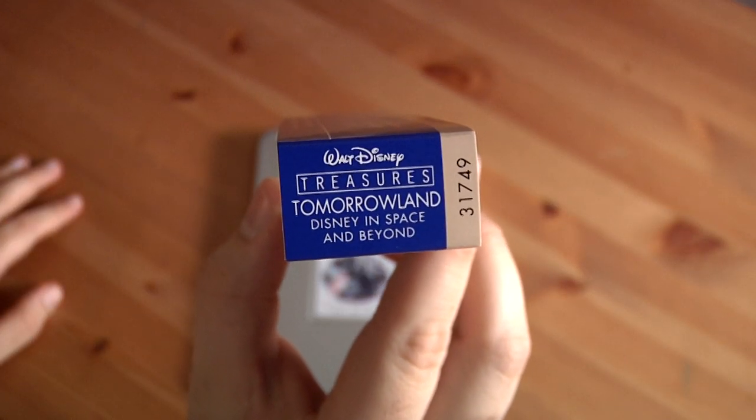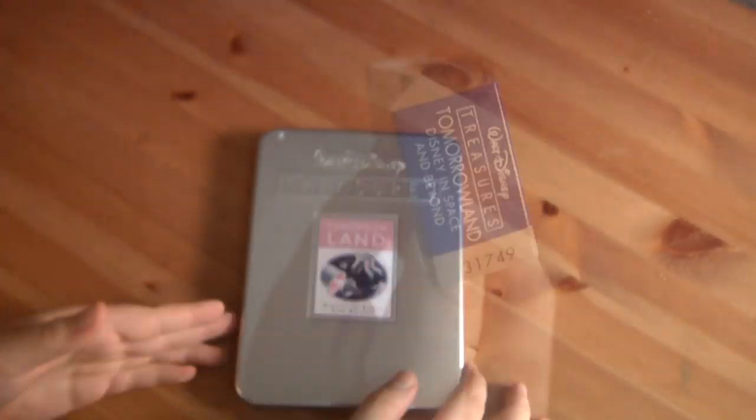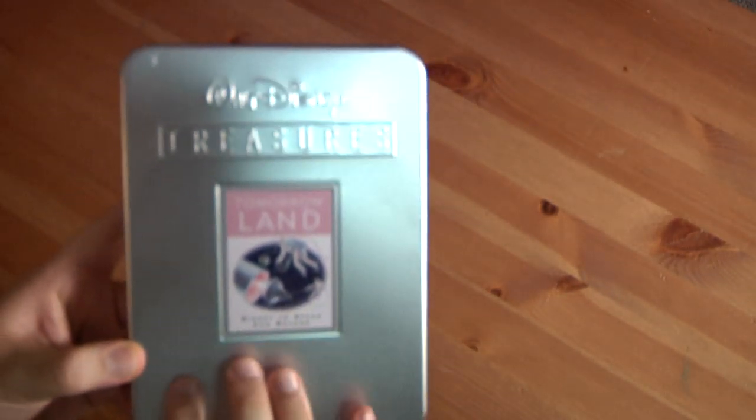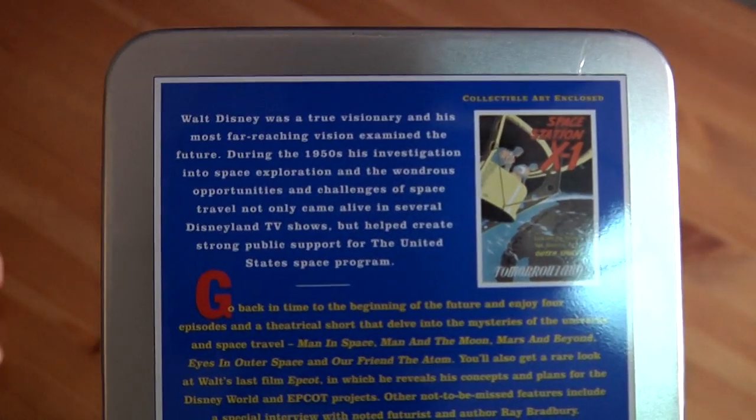Walt Disney Treasures Tomorrowland, Disney in Space and Beyond, number 31749. The tin is very nice — it's a matte finish, just like the other tins. There's the back if you want to read it.